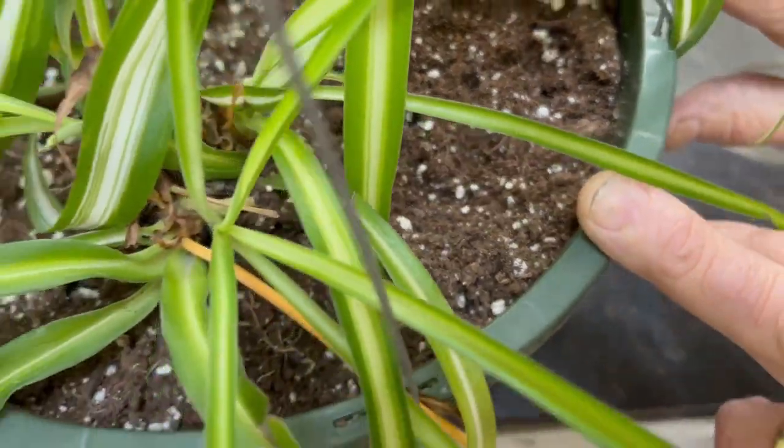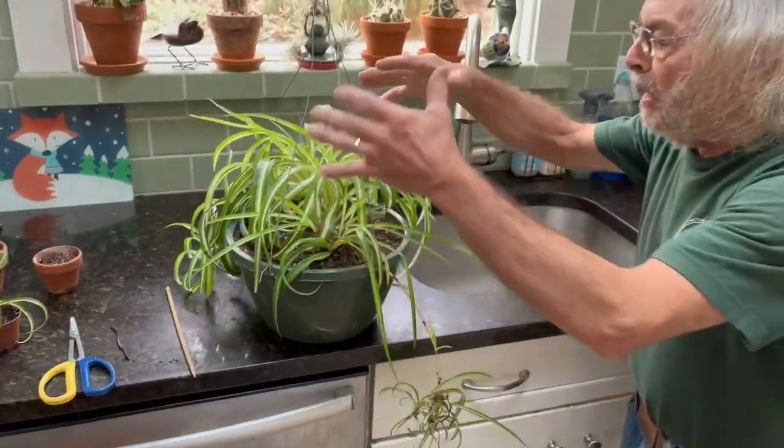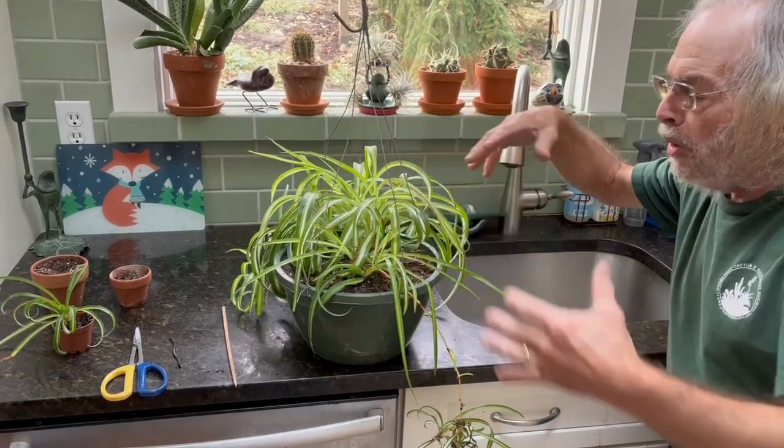And now it's time to water this. When I water it, I take it off the hook and I will wet this right into the sink and water it.